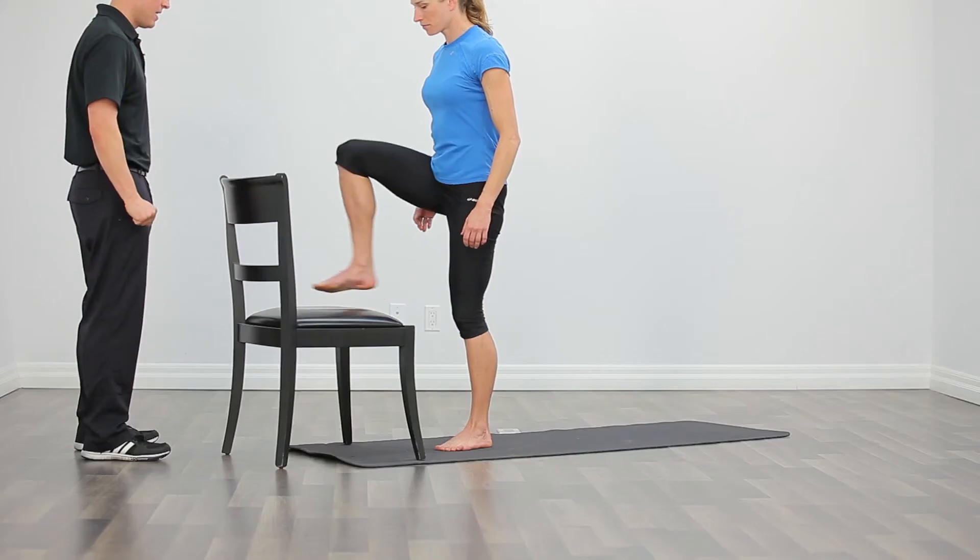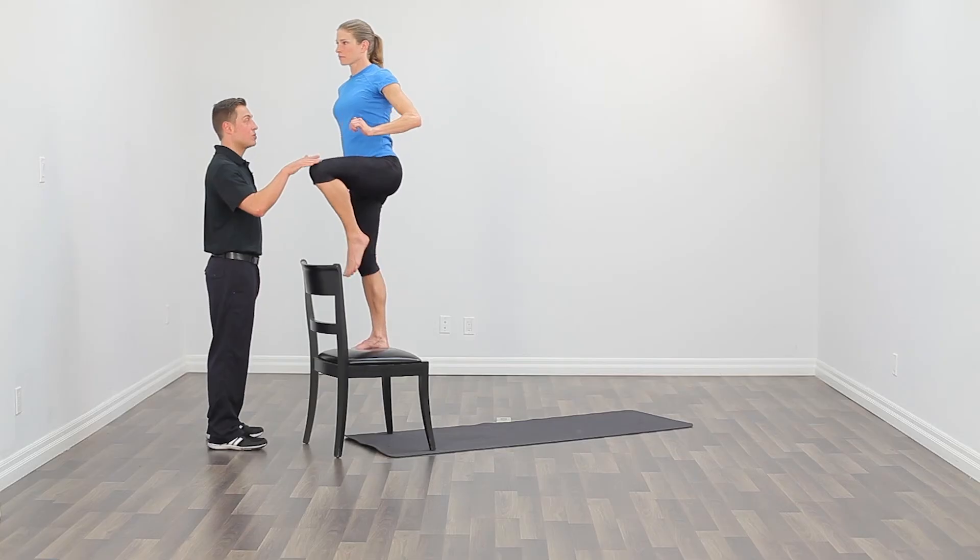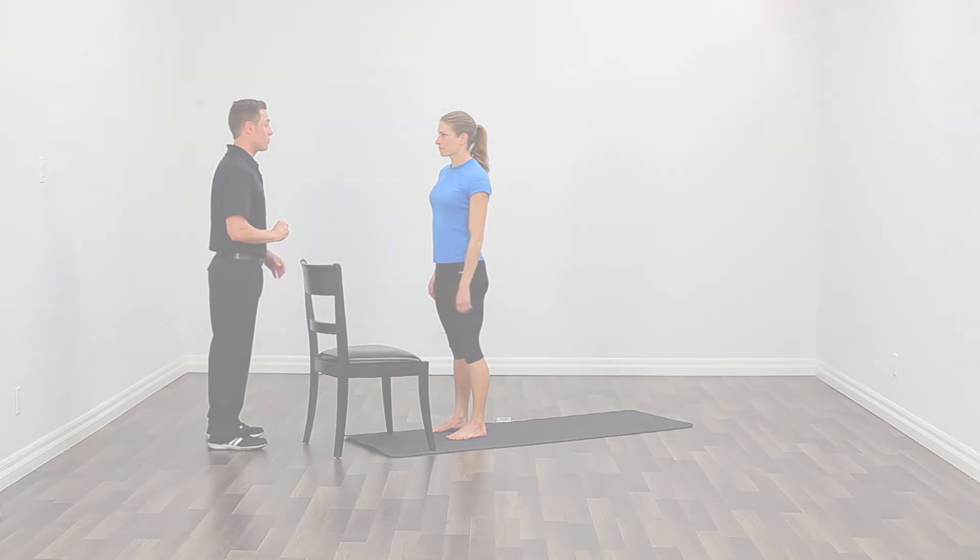Your posture looks great. Let's do one more rep. Drive the knee up, turn to the left, step down with the left leg. Very nice work.